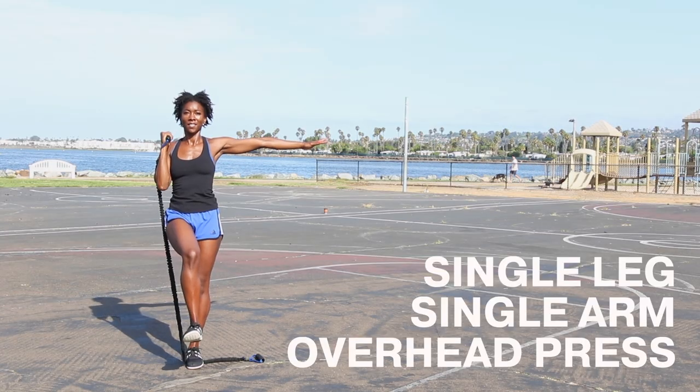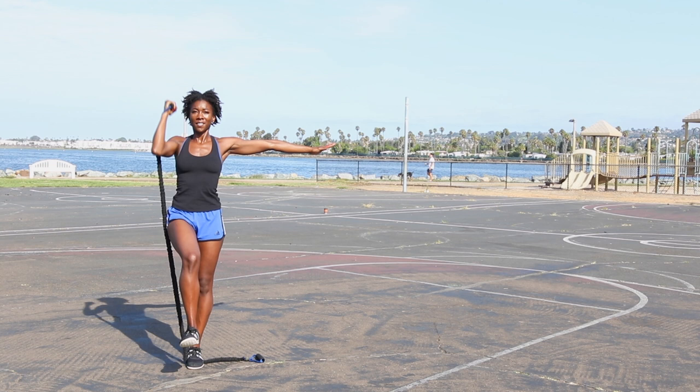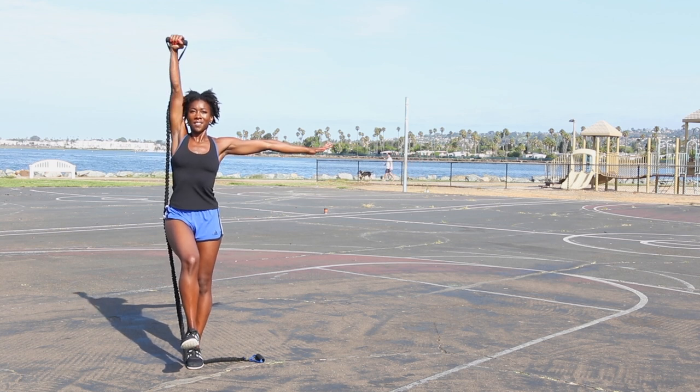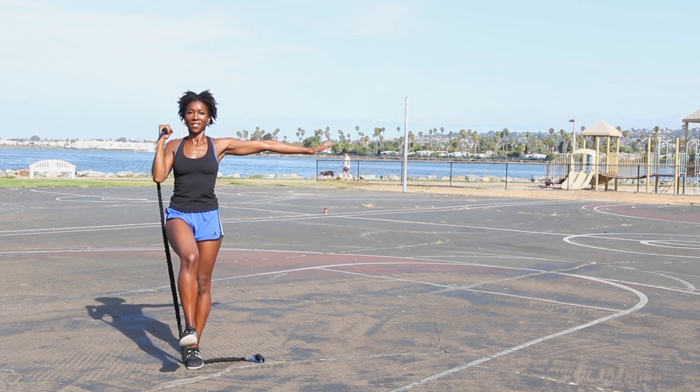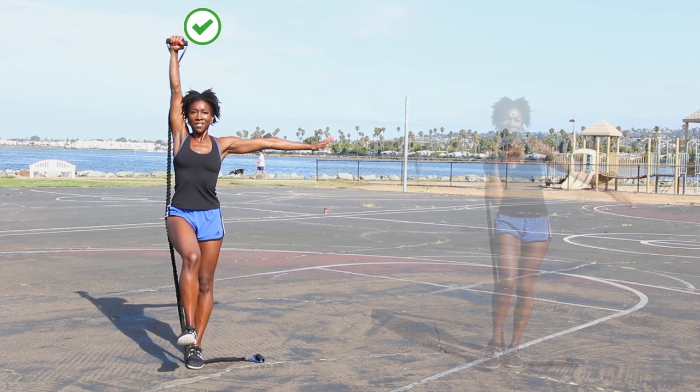Last but not least is single leg single arm overhead press. This move strengthens your shoulders while working on balance. Stabilize before pressing overhead. Avoid going too fast.